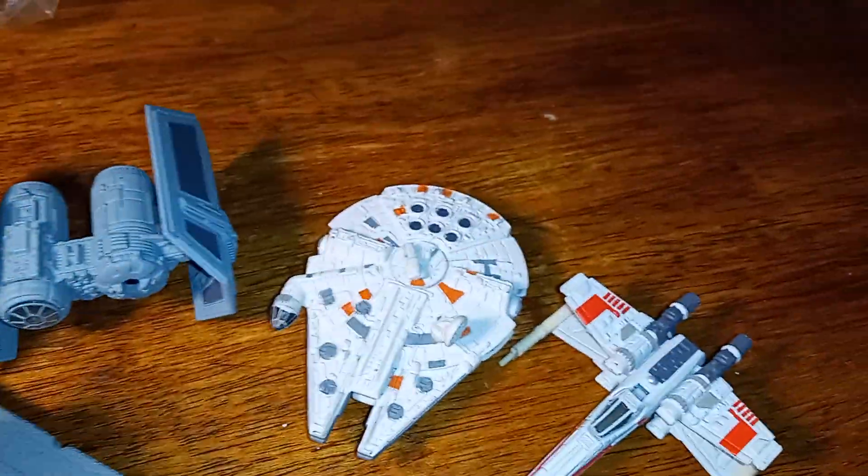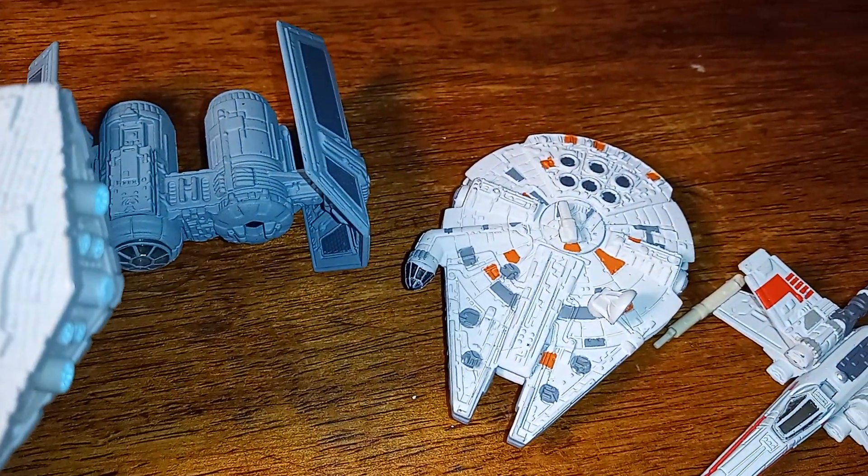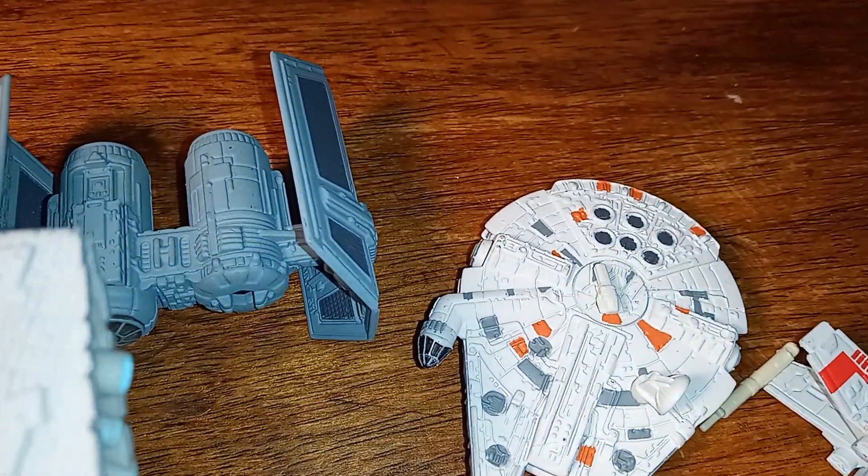I think I saw 1996 on that one. Let's see if there's anything on the Star Destroyer — it says 1998.